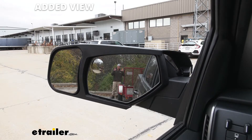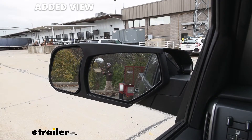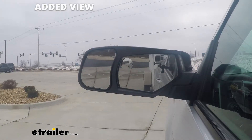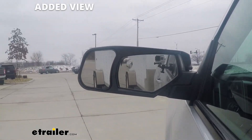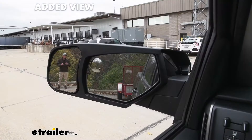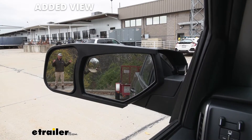Not only is this gonna give you a better look at what you're hauling, it's also gonna widen your view. So if you have a long trailer and you're taking some wider turns, you're gonna be able to see a lot more than just your factory mirrors. This isn't really just for you — it's gonna give you peace of mind going down the road so you know what's going on back behind you.